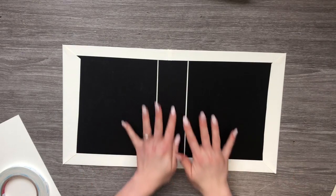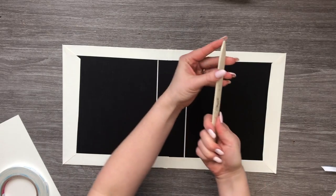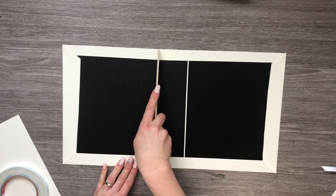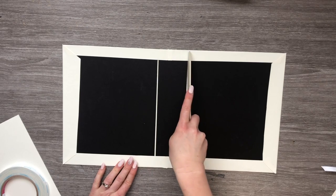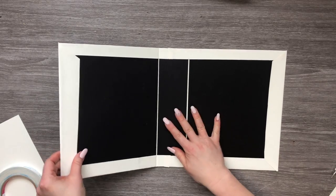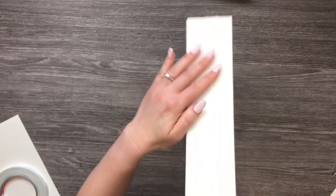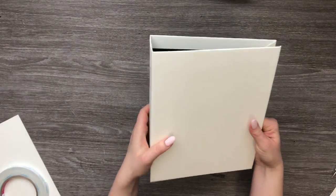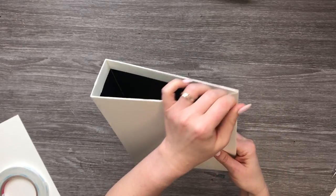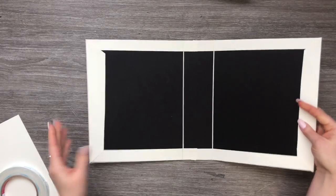We've got all our pieces nicely folded over. Now we're just going to take the flat end of our bone folder and break the fibers right there in our spine, then lift it up on both sides — and we've got our cute little covered album. This Artesian cardstock is just beautiful for album covers.